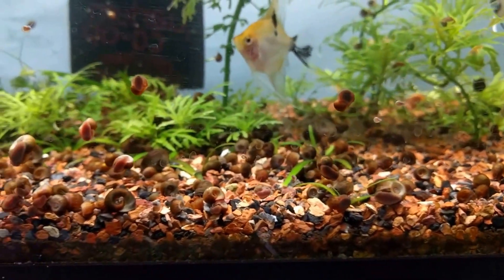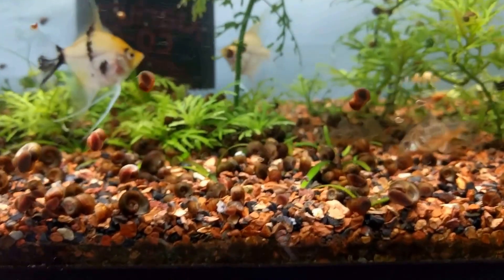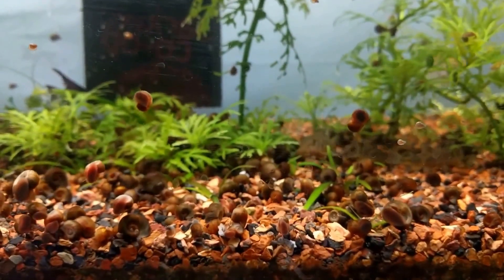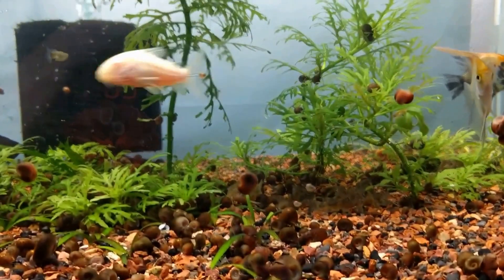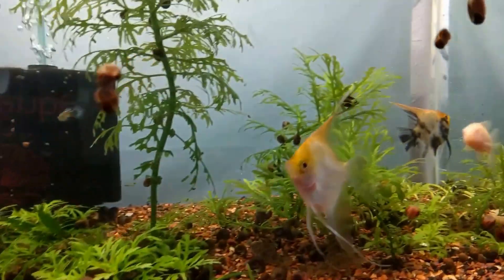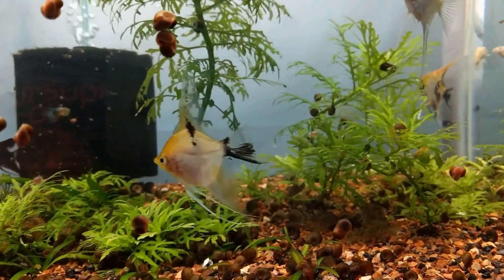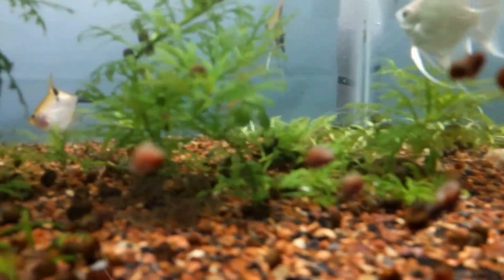I didn't see these peppered corydoras for their first five months of life — they're probably five months old, born at the end of October. They would hide under the sponge filters all day, every day, only coming out at night. I introduced these albino corydoras from my daughter's tank, and she has sterbai up there now. After about a month, the albinos are not shy at all — they finally felt comfortable coming out during the day. They mostly hang out under this wisteria.